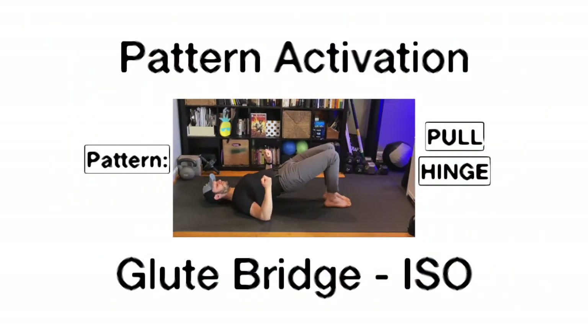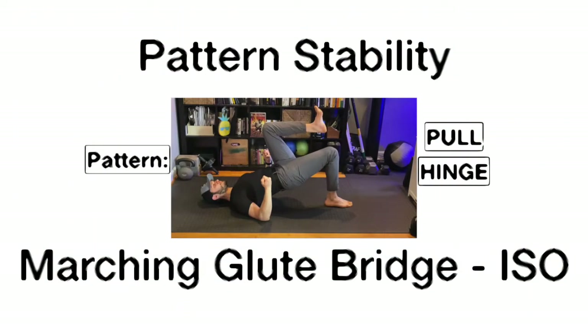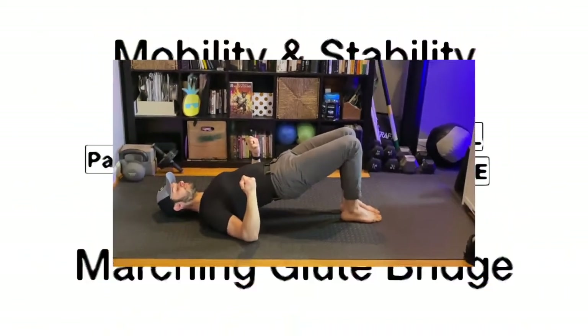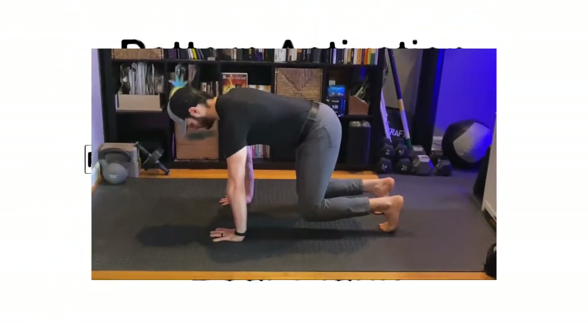The glute bridge. We're gonna do this in an isometric hold for 20 seconds. Then we're gonna lift one leg up in the air and hold isometrically — the marching glute bridge. Then we'll switch legs, alternating and hold the other leg. Last, we're gonna march back and forth from leg to leg for 20 seconds. That completes the glute bridge series.